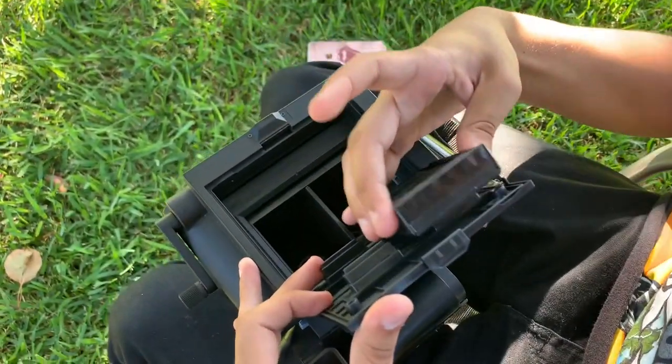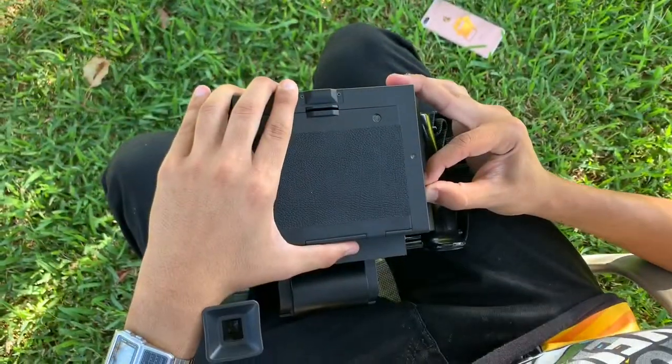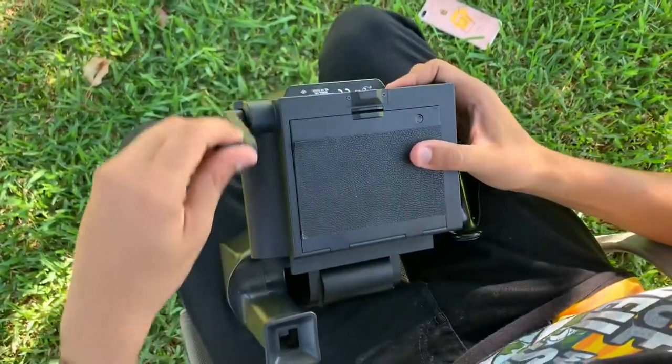Weirdly enough, the push pins for the back to put pressure on the film fit naturally, so you just line up the yellows like normal, push the dark slide up, and then crank it out.